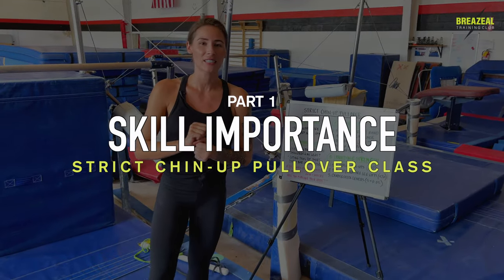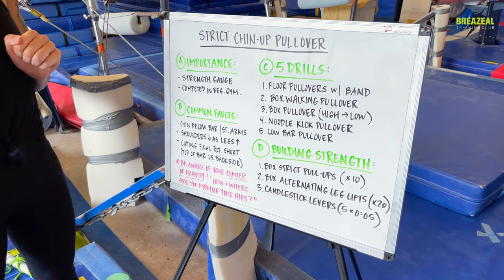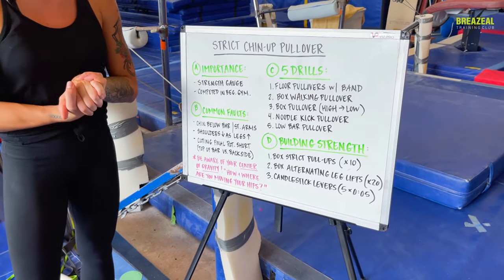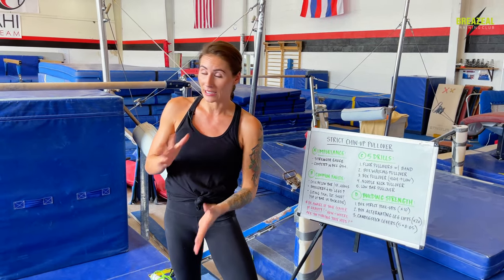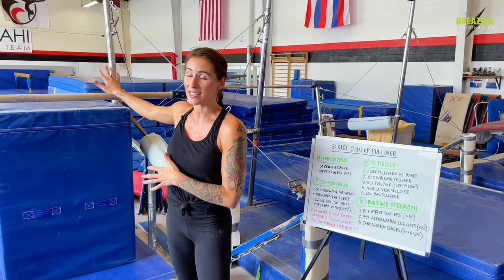In part A, we're going to talk about the importance of why you want to learn, practice, and master this movement. Reason number one: the strict chin-up pullover is a great gauge of strength for gymnasts because gymnastics skills are very strength-based. Usually 99% of the time, the stronger a gymnast is, the easier her gymnastics skills are going to be, because she'll have better control over her body and how well she can control her limbs and positions. The chin-up pullover is a strength exercise.